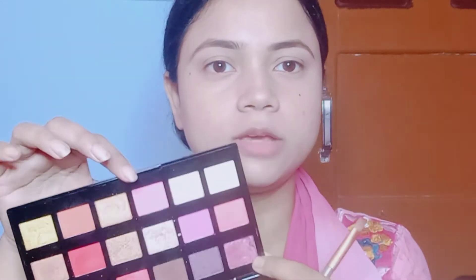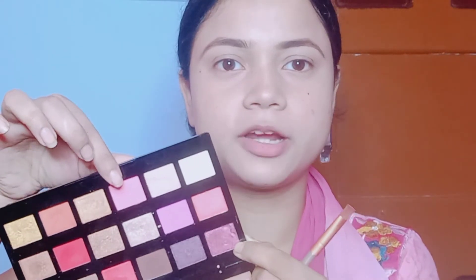Then I will apply the eye shadows — I will use a light pink shade and then blend it out. After that, I will apply kajal. I will use the NY Bae Kohl Kajal in the shade black. First I will apply it to the upper waterline and then to the lower waterline.